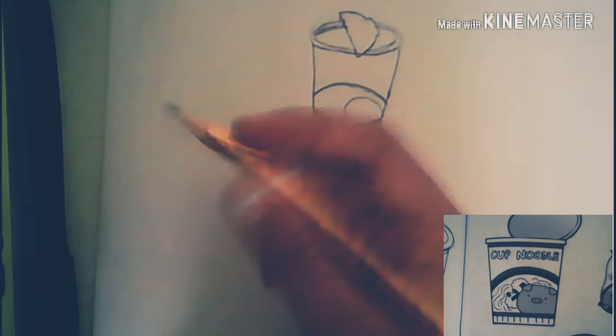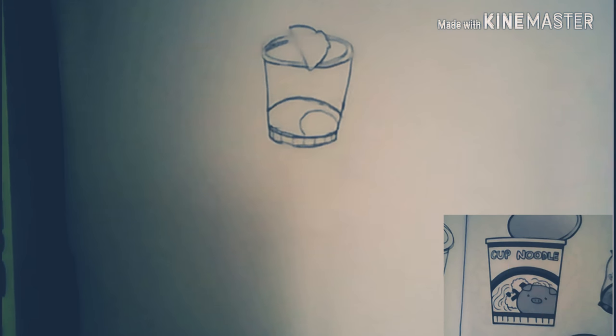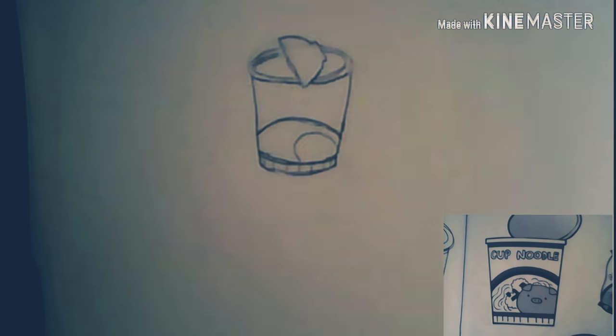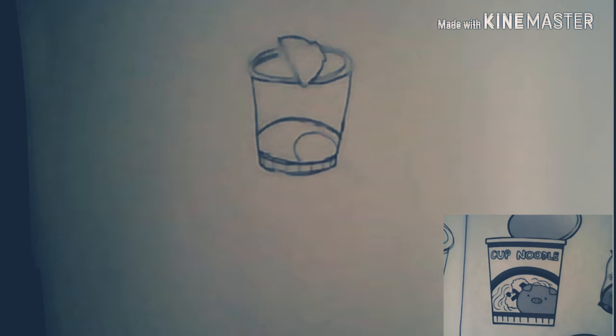I think it's looking good, but I don't know. I'm erasing again. I'm trying to make the bottom kind of thin so it looks like it's folded — it's not creased. The top of the noodle cup is foam, so if you crease foam it's going to break. I'm just drawing a faint line, not super dark. You know what I mean — that's what I'm going for. Whatever needs to be. I'm spending lots of time on that.